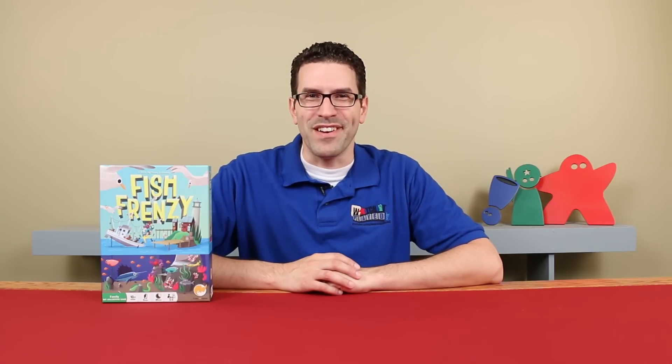Hi, welcome to Watch It Played. My name is Rodney Smith. In this video we're going to learn the 2-5 player game Fish Frenzy, designed by Brett J. Gilbert and published by Crash of Games. Being a seagull isn't easy — you're always on the hunt for a fresh meal. Thankfully the fishermen are doing all the hard work of catching the fish. Now all you have to do is beat the other beaks who are busting in on your brunch. So join me at the table and let's learn how to play.